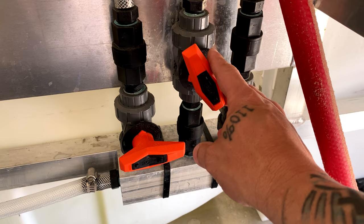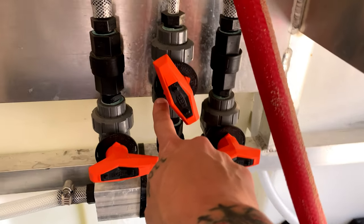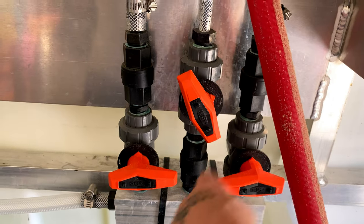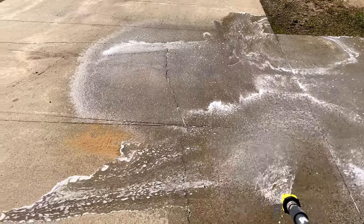I've got my water turned wide open, and I've got my soap turned a little past halfway. Look at it straight — it's right there. This is not going to change. I'm just going to change the soaps in the tank and show you the difference.